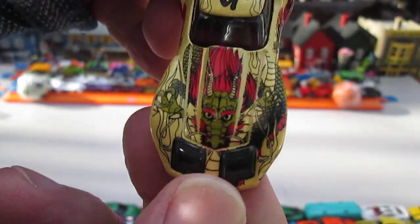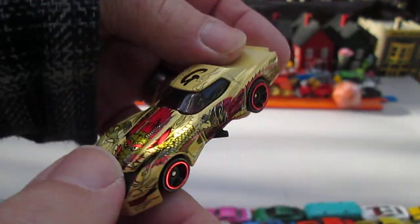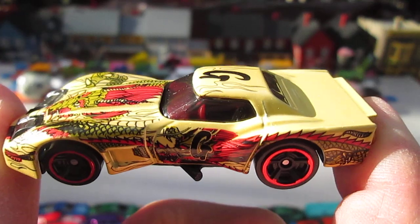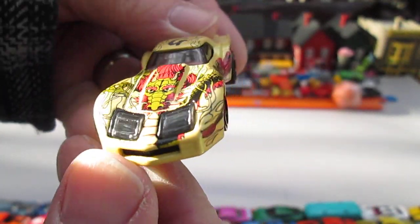G — G must be for ghoul. I don't know what it means. Maybe because this car is so G, or G for Greenwood. Got some kind of demon on the front. Happy Halloween.